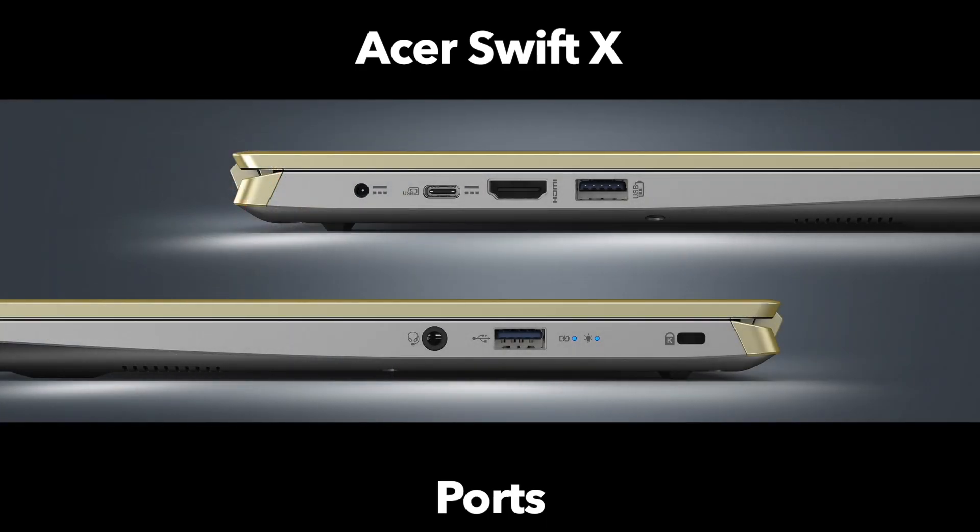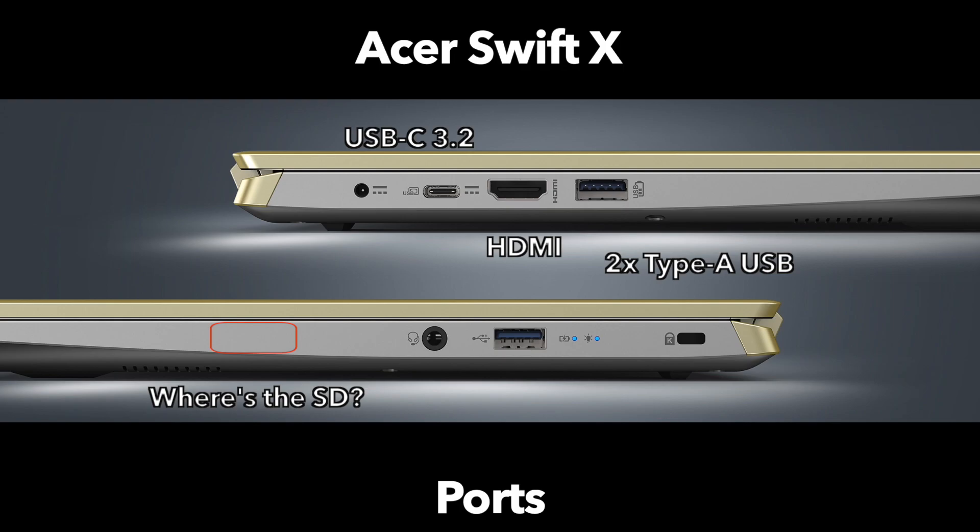Moving on to my favorite section — ports. The reason this laptop may be a little thicker is it has a full suite: one USB Type-C port, two USB Type-A ports, and most importantly an HDMI port for easy connectivity to external displays. Sadly, due to this being an AMD-focused laptop, there is no Thunderbolt 4 support — but that's a minor detail. More concerning is the lack of an SD card reader, which would have been a perfect addition.